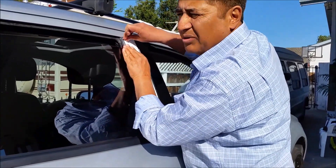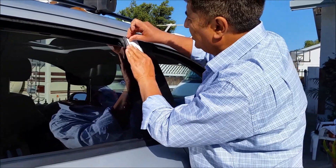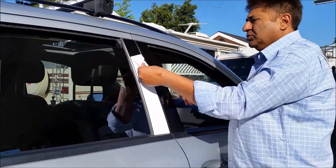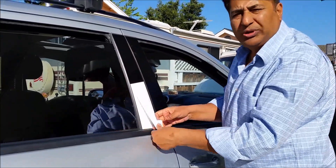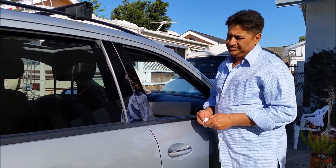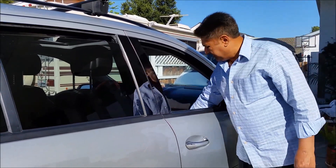You can never replace the original, but you can always bring things to almost the original look. Look at how beautiful they're looking — really nice.